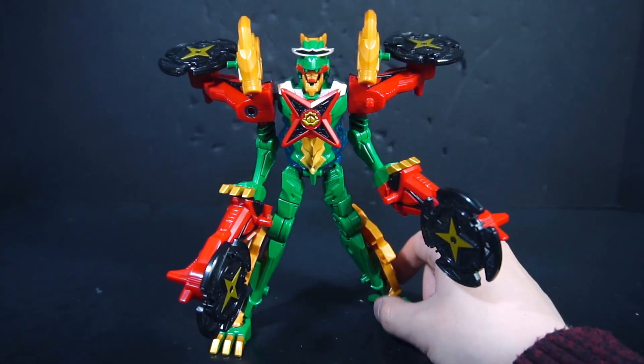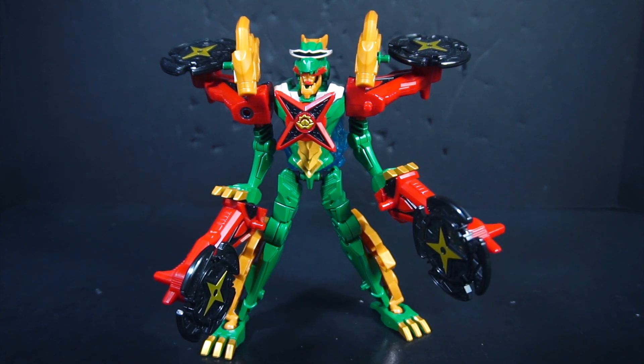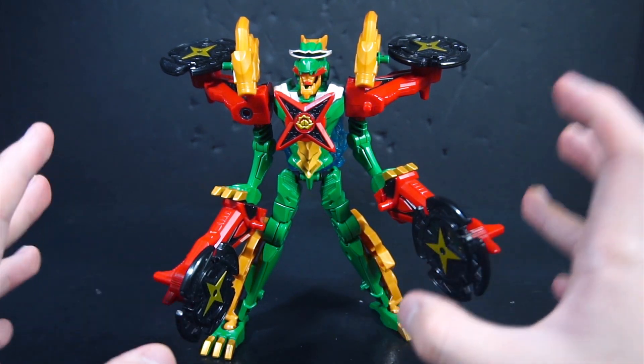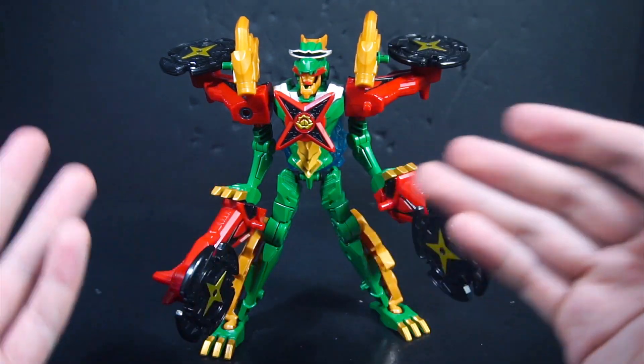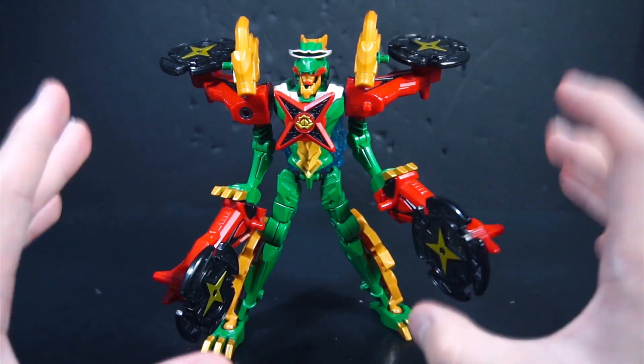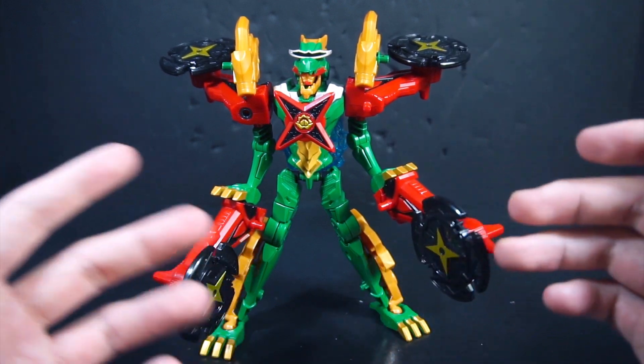So here is Don Ninning Drogoku Altar. I think it looks fine, and again I like the color scheme because it's mostly green with red — I like that. Putting this thing together is just a mess.